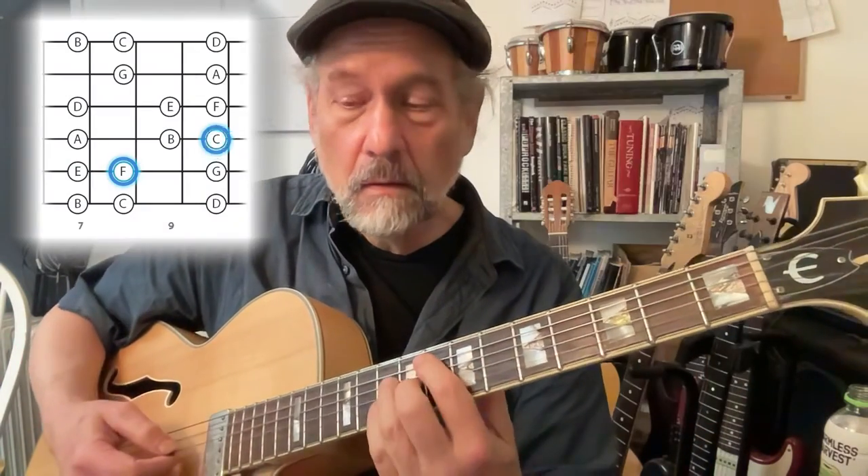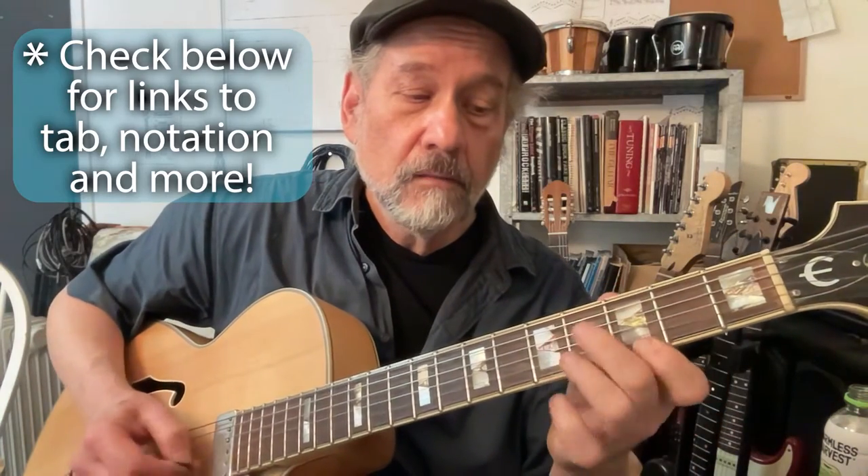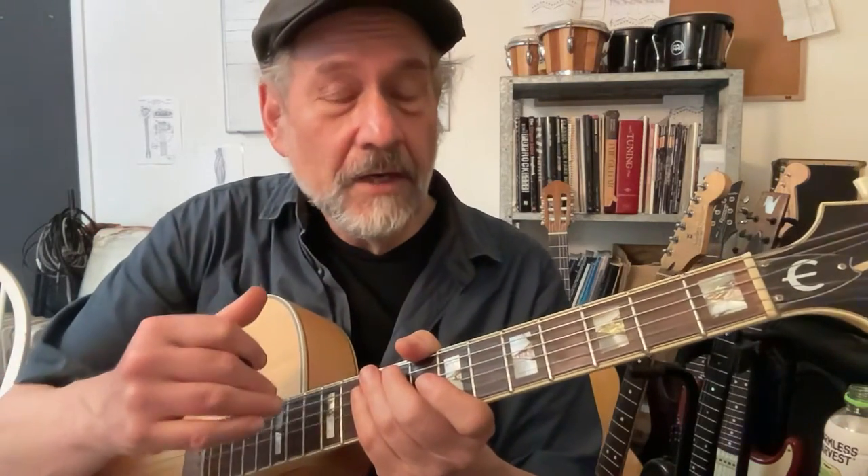And finally F major seventh. So you have a set of chords: F major seven, G dominant seventh, A minor seven, B minor seven flat five, C major seventh, which form a symmetrical pattern that is very easy to keep in your head.